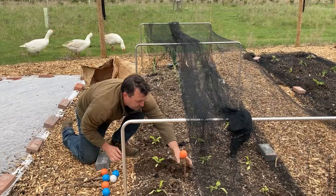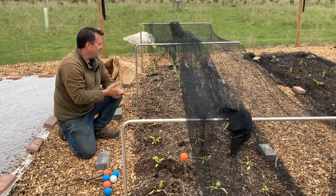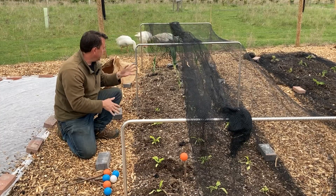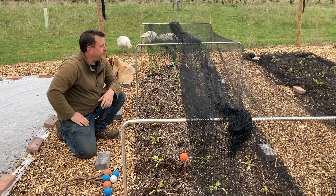I'll pop three in here just below the surface, and I'll put some perpetual spinach in here with a marker so I know where that is. I think wireworms tend to navigate towards anything that is more bulbous, just from what I've found here.